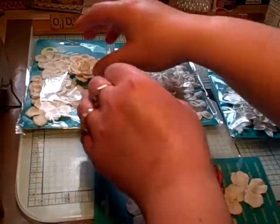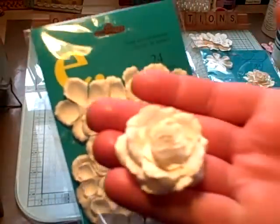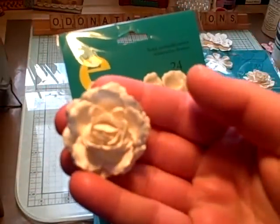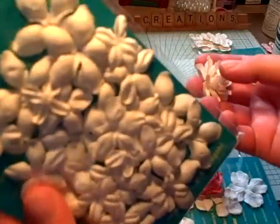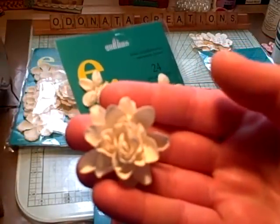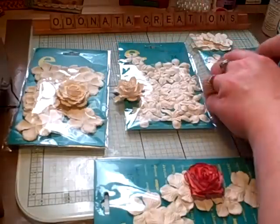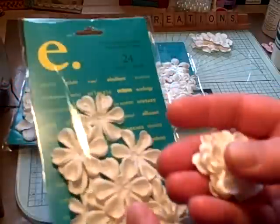You can also do it with the other flowers. You can do it with this one using the same technique and you'll get a flower that looks like that. With this one you'll get a flower that looks like that. With this one you'll get a flower that looks like that. And they're all beautiful.